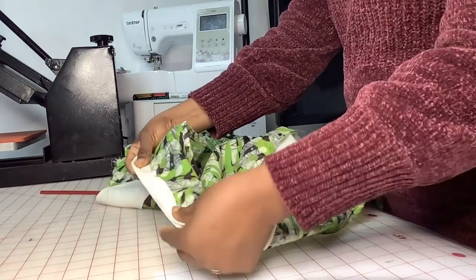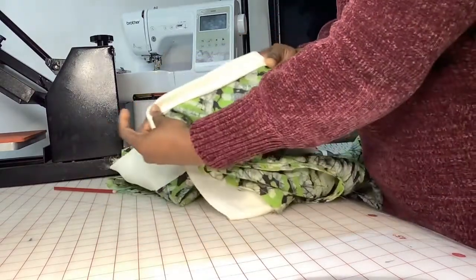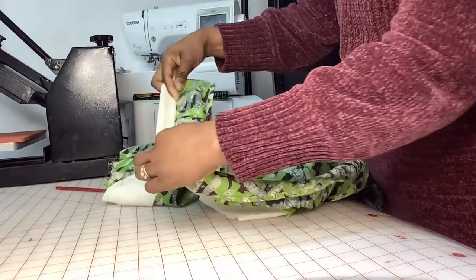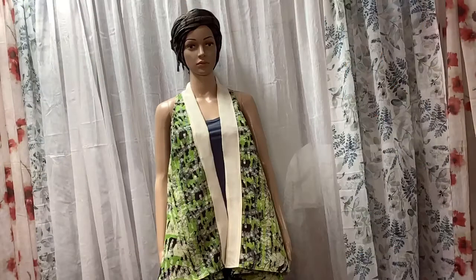You just take your fabric, fold it the first time, and then fold it the second time, lay it over your hem, and that's going to cover it up. Sew that entire line all the way down. So this is what we got after all that hard work — I think it came up pretty good! I hope yours looks as good as this. I hope you love it. Thank you guys for watching — if you have any questions just leave them in the comments below. Thank you so much for sticking with us to the end. This is what our model is wearing and that's what it looks like.